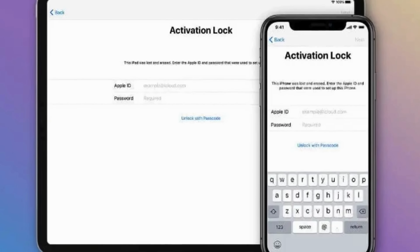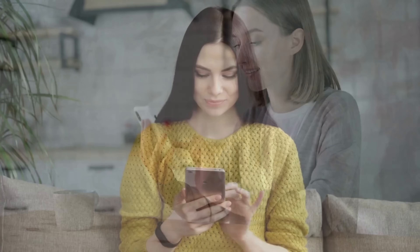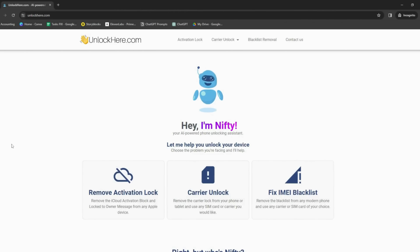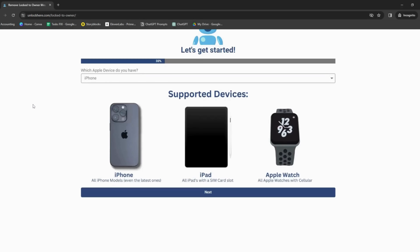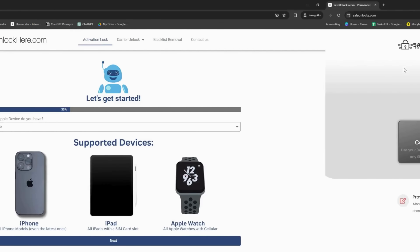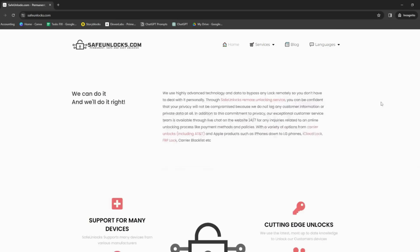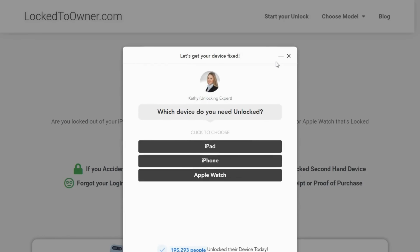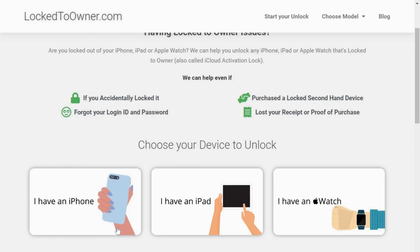Let's talk about some of the services you might encounter while trying to unlock the iCloud activation lock. There's a bunch out there, but today we'll focus on some solid options that shine in terms of safety and reliability. First up, we've got Unlock Here, a powered unlocking web app. This is something other than your run-of-the-mill unlocking tool — it's super intelligent thanks to the AI technology it uses. Then there's Safe Unlocks. This service is just like it sounds: safe. It's all about keeping your device secure while removing that iCloud lock. Our next contender is Lock to Owner — they're all about removing the device locked to owner message, and the best part? They get it done quickly and efficiently.